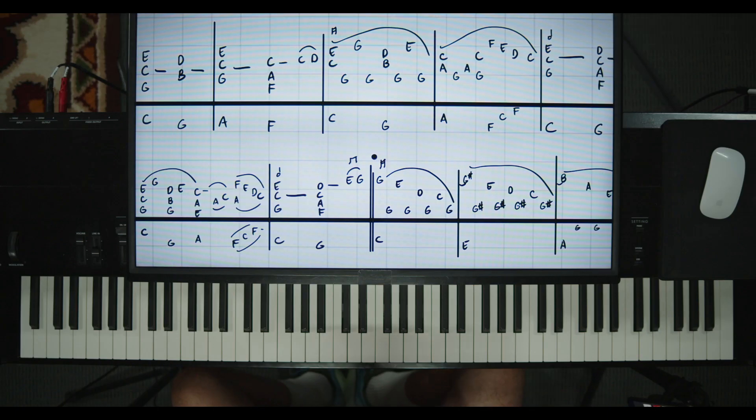Hey guys, I'm Sean Cheek of webpianoteacher.com. Today, the next hard request is a song by Janet Jackson from back in the 90s. It's a live recording that I'm going from. The song is 'Again.' Let's take a listen to it.